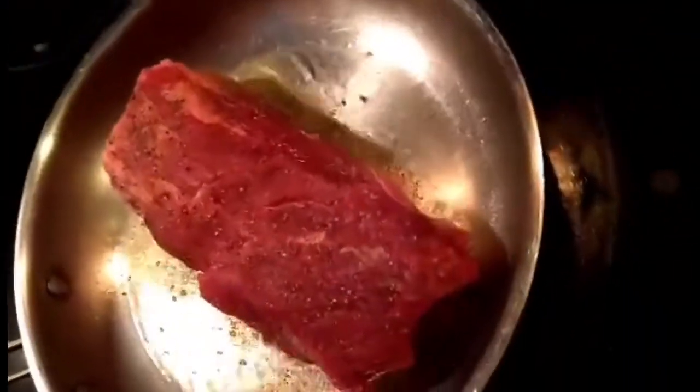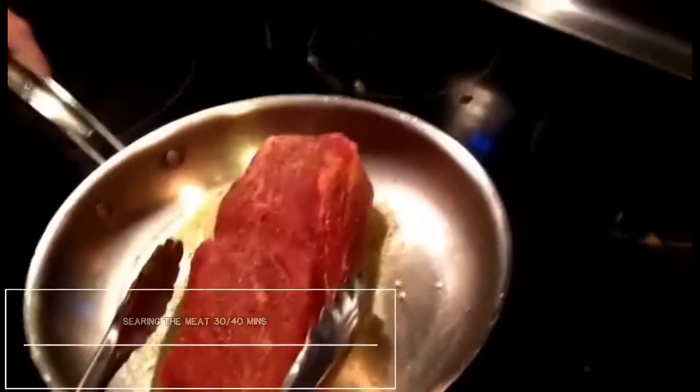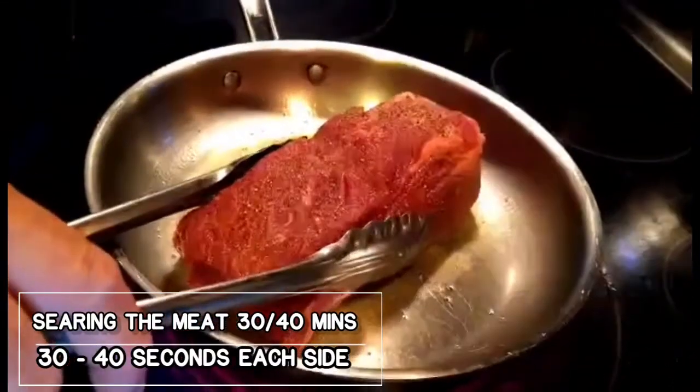All we're doing here is searing our meat and building our flavors — approximately 30 to 40 seconds on each side.